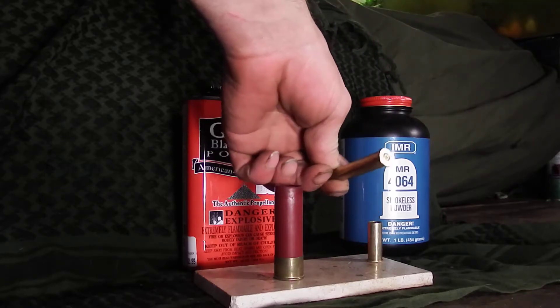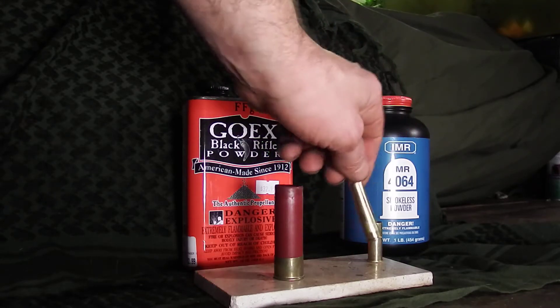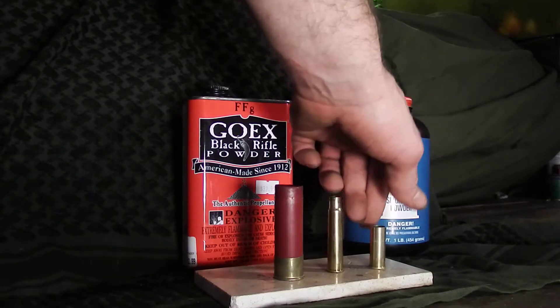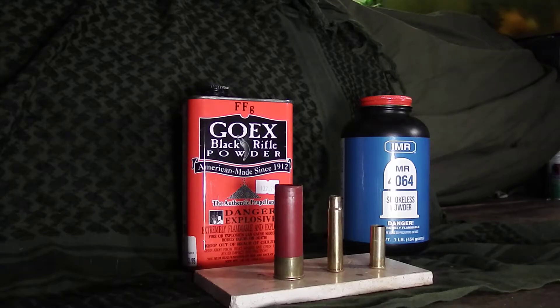Same goes for rifle rounds — you put a new primer in, black powder, and a bullet. Knock the primer out, new primer, black powder, and a bullet, you're good to go. You can also put that in your black powder gun.